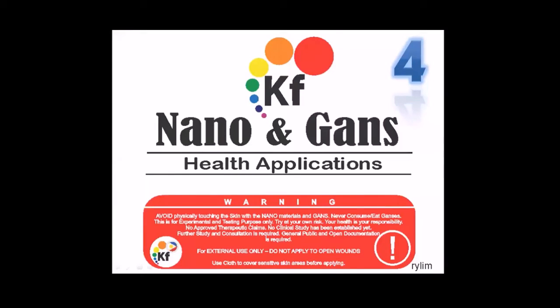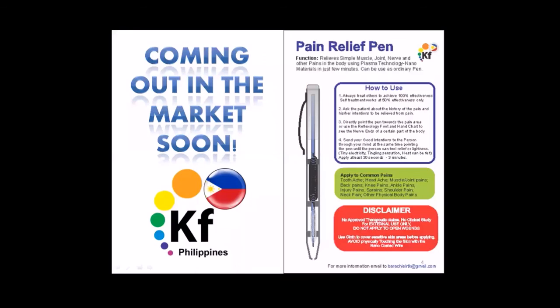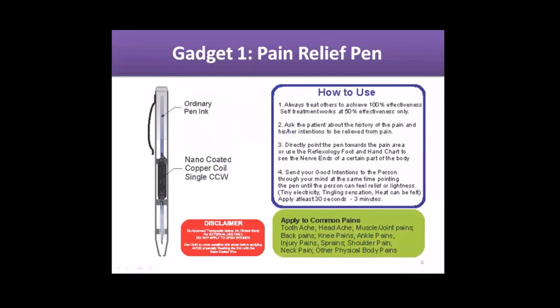Good afternoon, good morning everyone. This is part four of my update — just a little update for us to test. All the warnings apply. We'll be touching on nano and GANS health gadgets. You can have them in a pack soon. Never forget to have your pain relief pen — that's gadget number one.